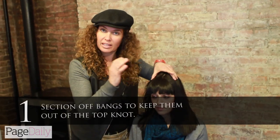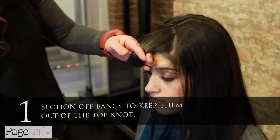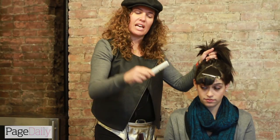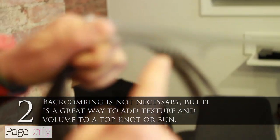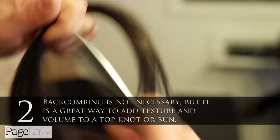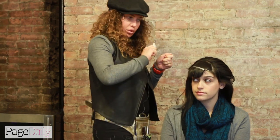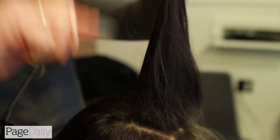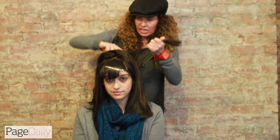The first thing we're going to do is keep out and section the bangs. Now I'm going to backcomb it a little bit because I want it to have a little bit more texture. You kind of need a tail comb like this — it's actually got little jagged edges in it, and what that does is make it very easy for the backcombing. So I'm just going to go through her hair very quickly, backward.